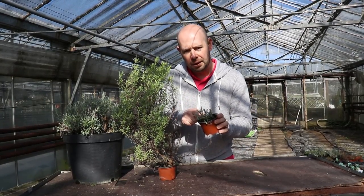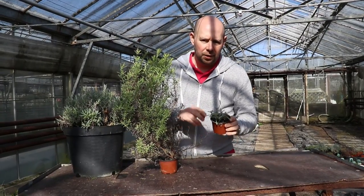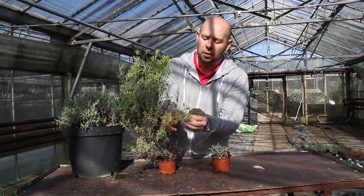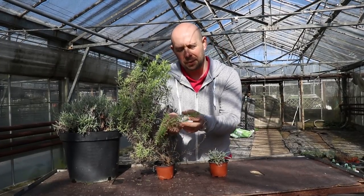This plant here is another lavender, but it was cut back around about September to stop it happening. With lavender in particular, you can't cut into what's known as the deadwood — into this woody section — because you can kill the plant.